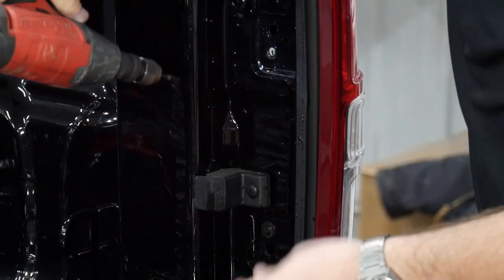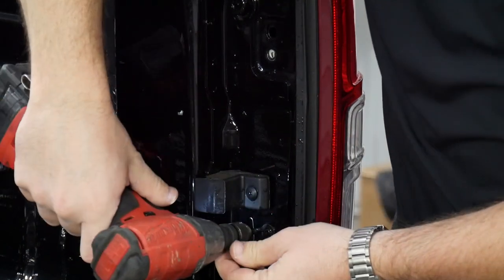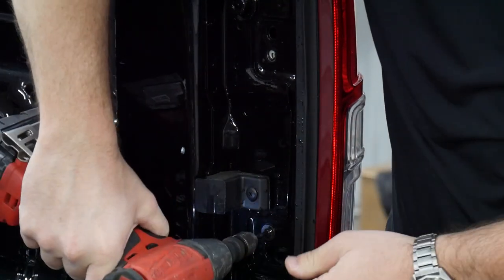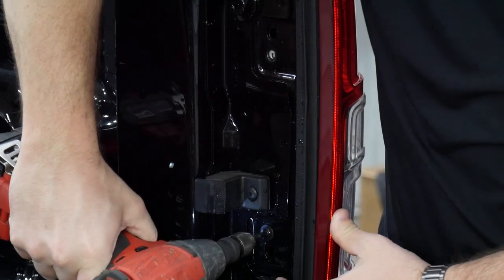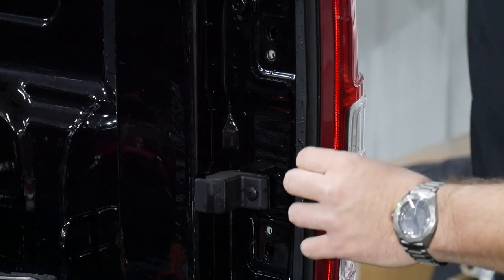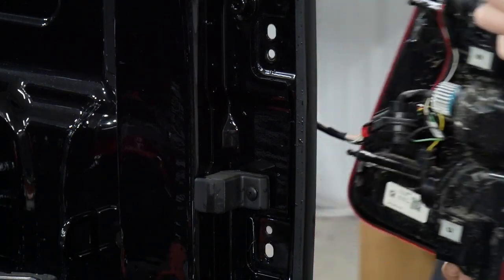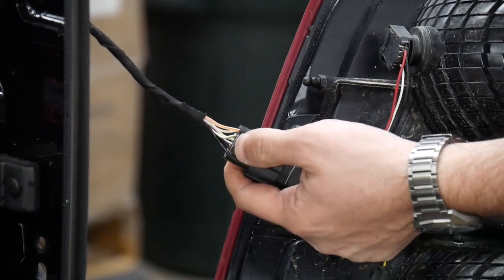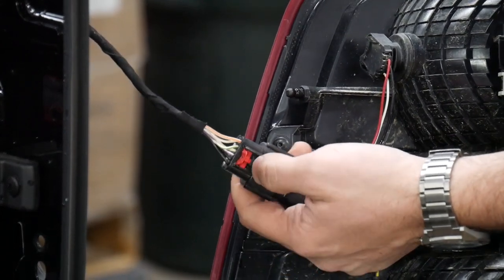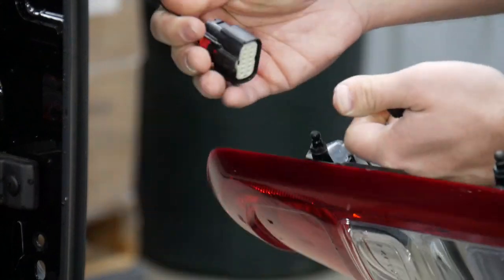I'll warn you — once you get those unscrewed, this taillight gets pretty loose. So just bear that in mind, you don't want the taillight falling off the truck. With everything removed, this thing's pretty wiggly and it could just fall if you let it. Push back on this red clip here, and then just press down on this black piece to release the connector.